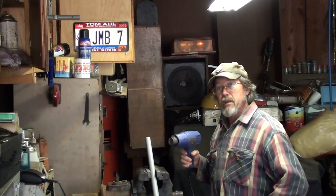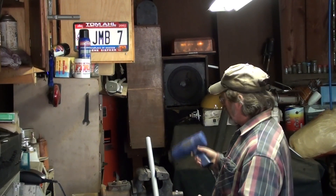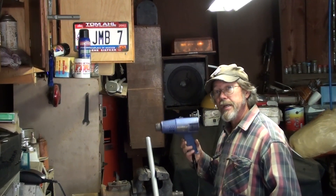Now some of you may be familiar with the heat and beat method often used here on the Redneck Restorations This Old Truck — well, this morning it's heat and squeeze.